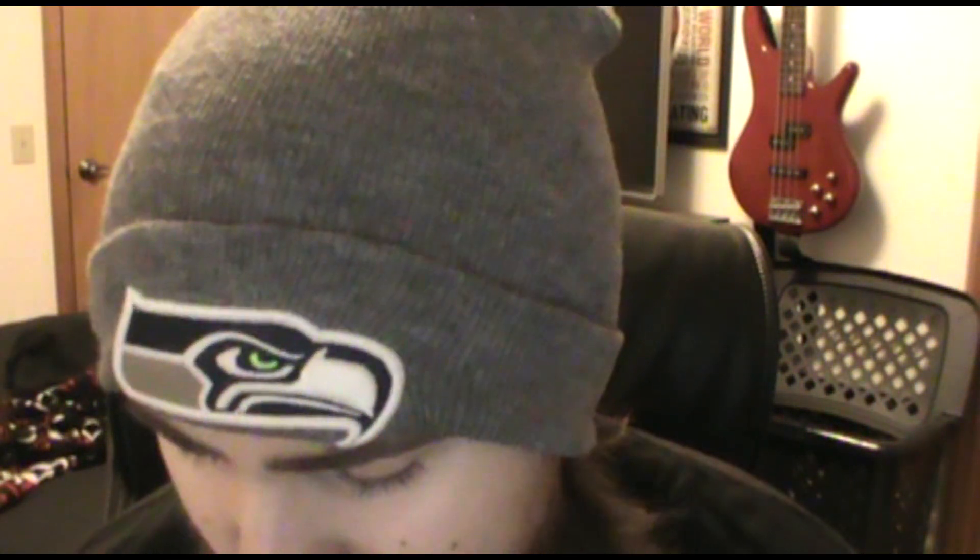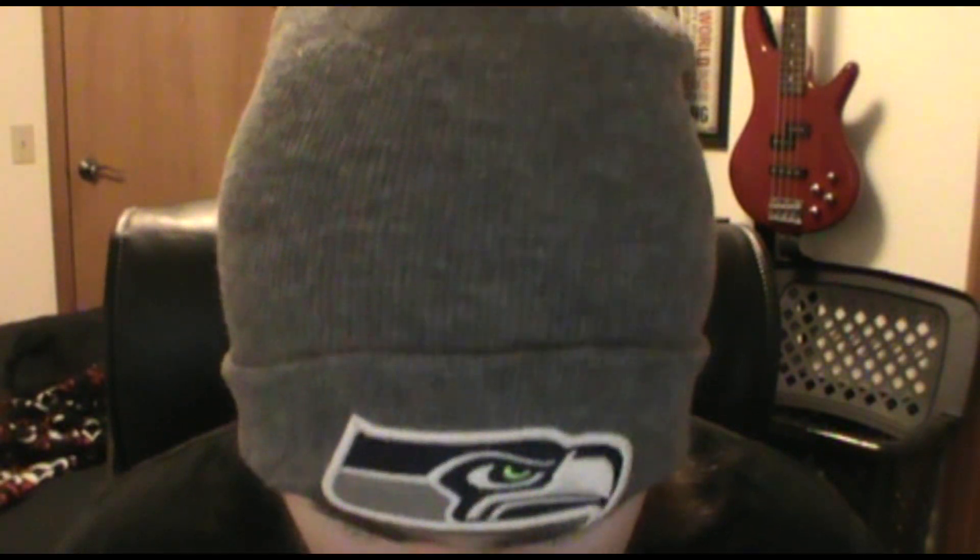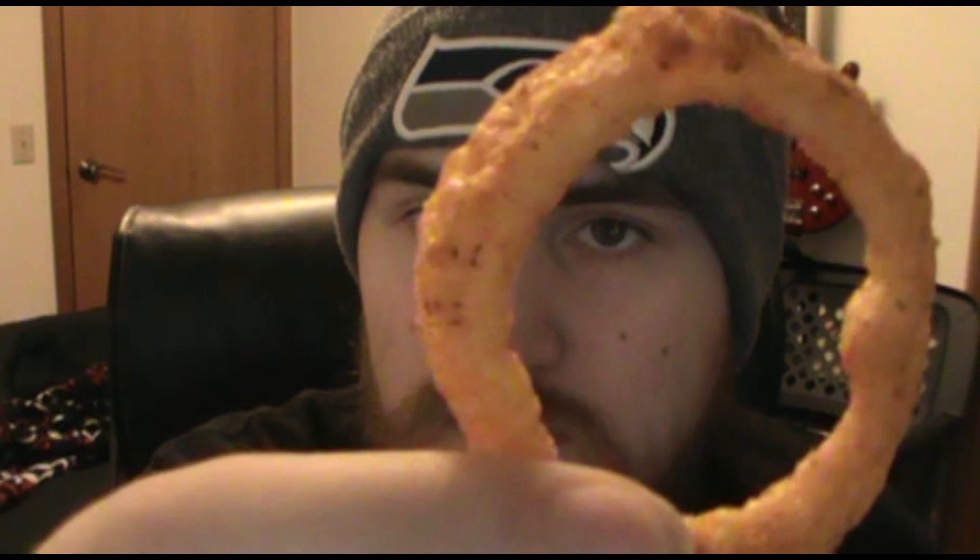I'm excited to try these because I like spicy things. My spice tolerance isn't what it is, but maybe I'll be able to build it with all the spicy stuff I'm trying. I like regular Funyun's too — they're not just like onions. They smell like Funyun's but also like queso. They kind of got like a cheese powder with some pepper flakes or pepper seasoning.